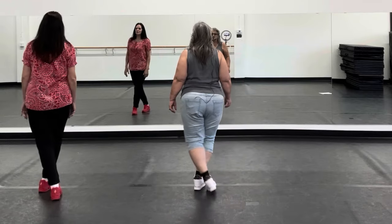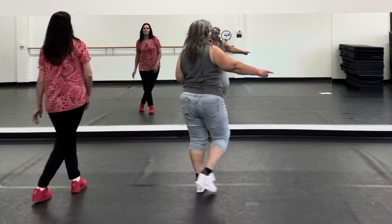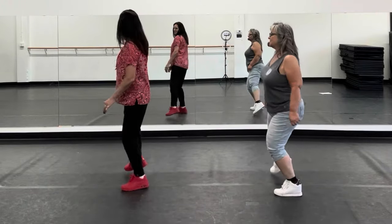Okay, so it's one, two, three, four, five, six, seven, eight. One, two, three, four, five, six, seven, eight.